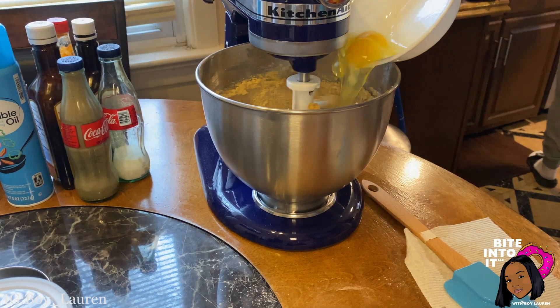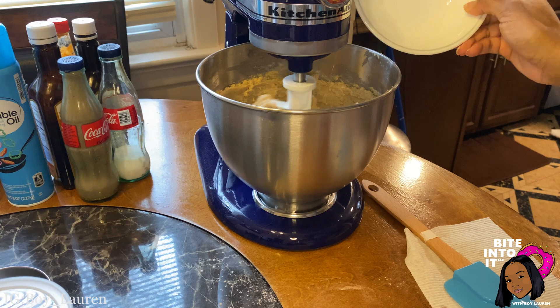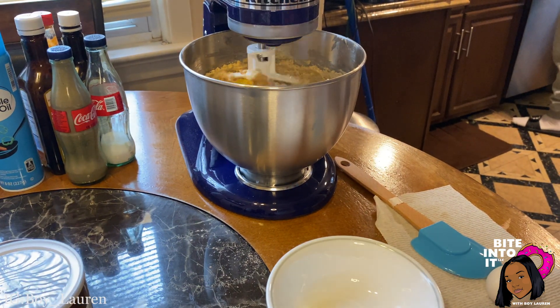Now, from a different angle, we are going to add four eggs and just let them get beaten up inside the mixer.